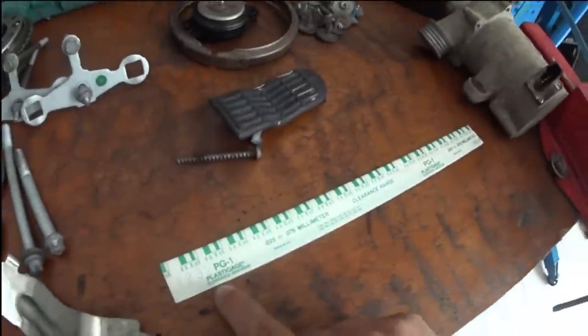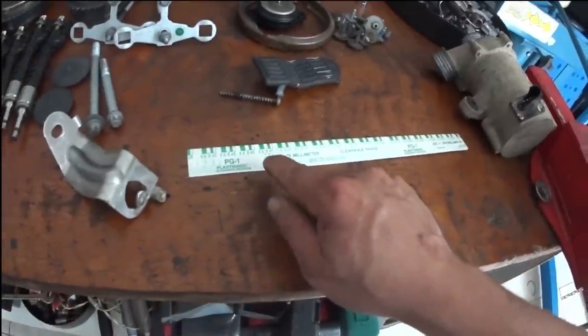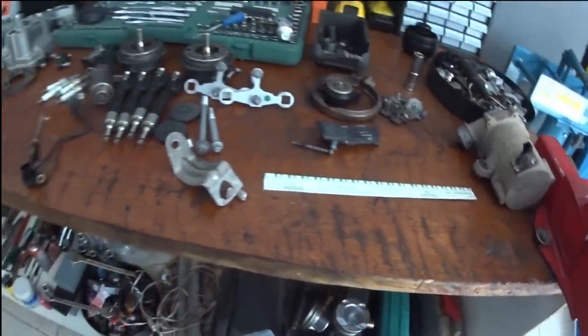The plastic gauge is this material — it is a cord of rectified wax. When we apply torque, it will expand, and using this ruler we will discover what the oil clearance is in the engine.